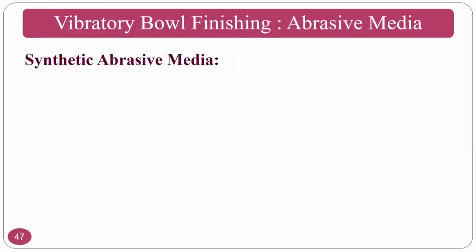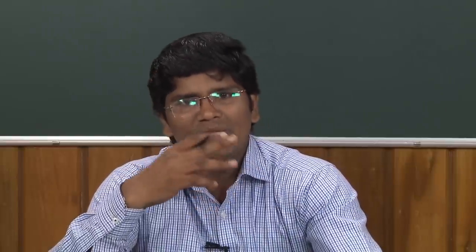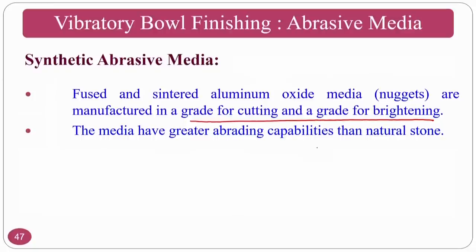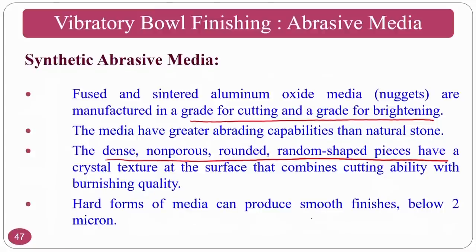In synthetic abrasive media, fused and sintered aluminum oxide media are manufactured in grades for cutting and for brightening applications. The media have greater abrading capability than natural stone — silica and granite have much lower hardness compared to aluminum oxide. The dense, non-porous, rounded, random-shaped pieces have a crystal structure that combines cutting ability with burnishing quality, and hard forms of media can produce smooth finishes below 2 microns, suitable for pre-finishing and advanced finishing applications.